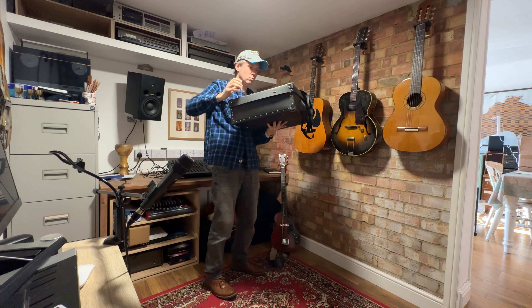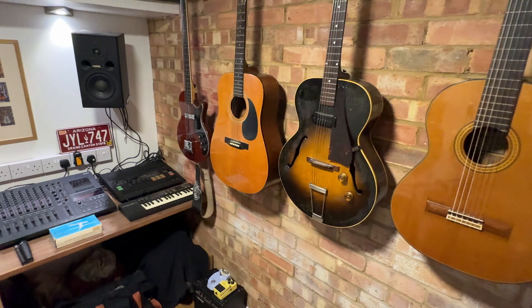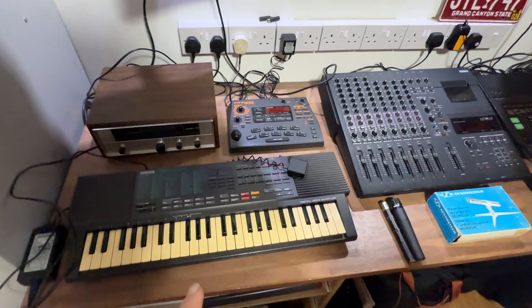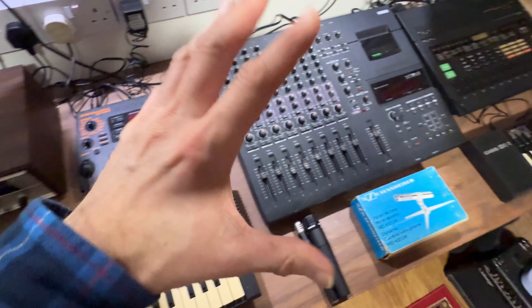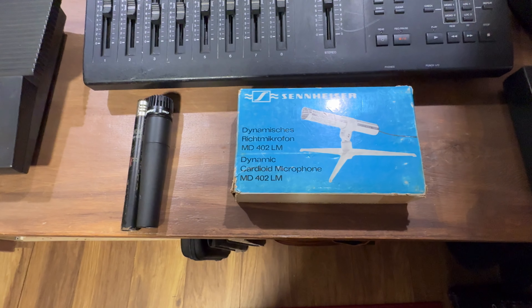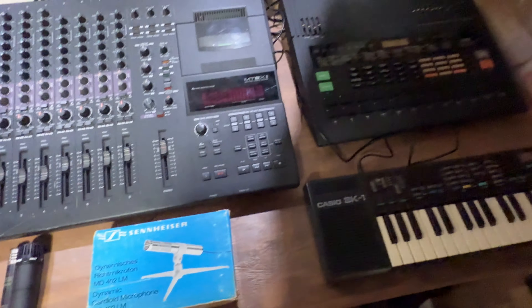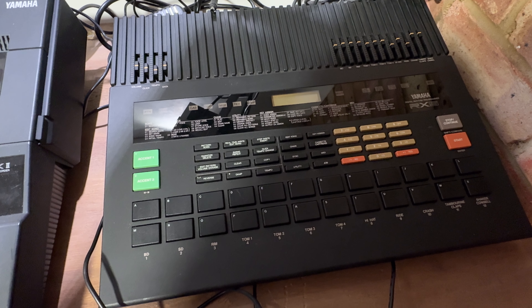Let's see what gear I've got lying around that's made before 1999. I've got things tidied up a little bit and this is what I can use for this project: the Yamaha keyboard, spring reverb, sampler, and 8-track for recording. These are my three mics, which is going to be a bit limiting but should be okay. I've not used this yet — it's a drum machine by Yamaha from the 80s.